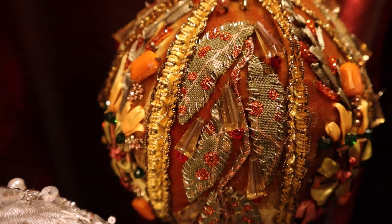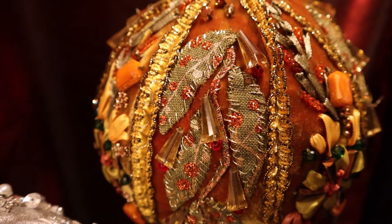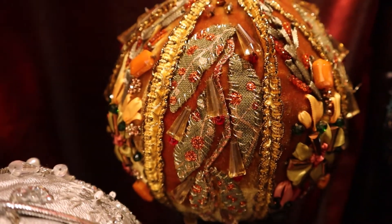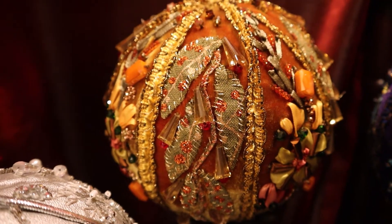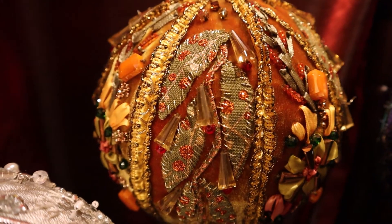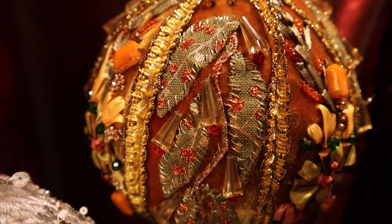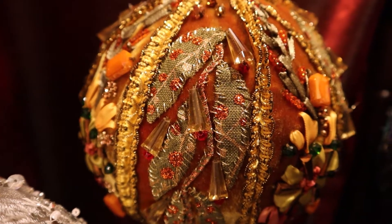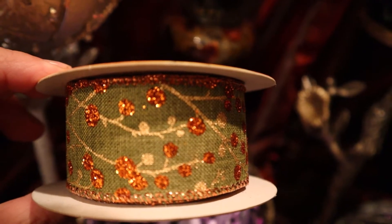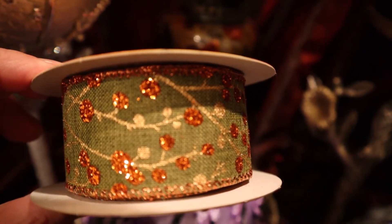I also used a ribbon that I bought at Michael's to create a portion of the design, and it is very useful when someone does not know how to embroider at all. I will leave a link above and below. This is the ribbon I used for some of the segments of my design.